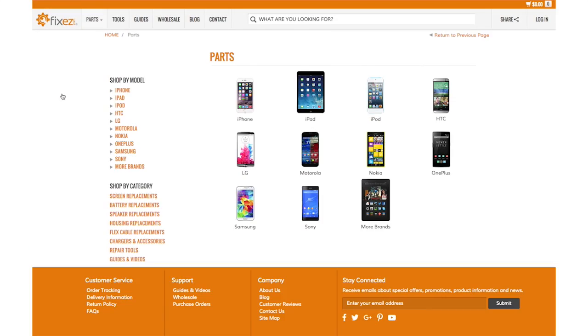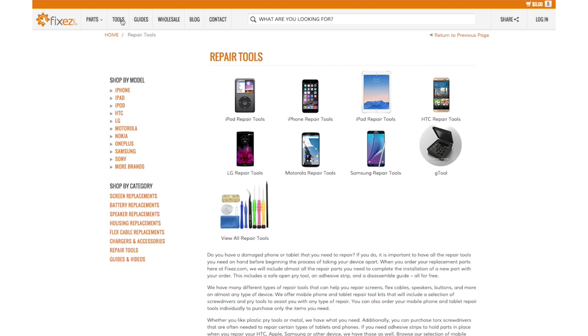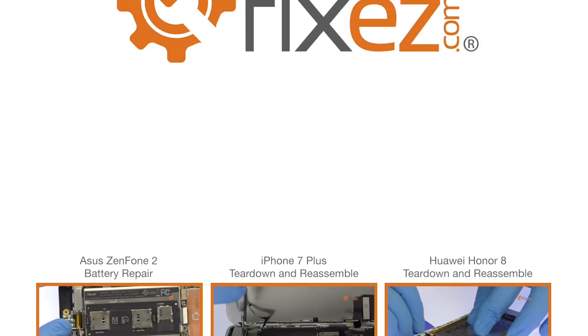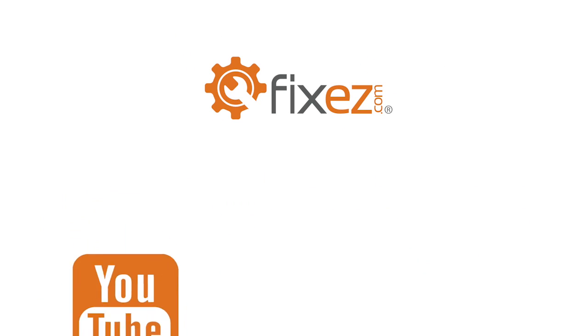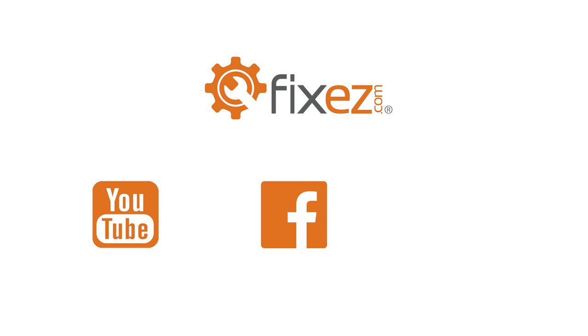All the replacement parts and repair tools used in the video are available at www.fixeasy.com. Make sure to take a look at our other DIY smartphone and tablet repair tutorials. Don't forget to subscribe to our YouTube channel, like us on Facebook, and follow us on Twitter.